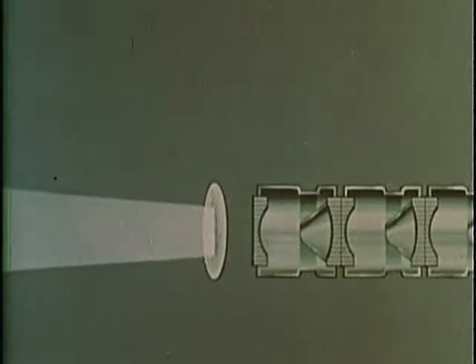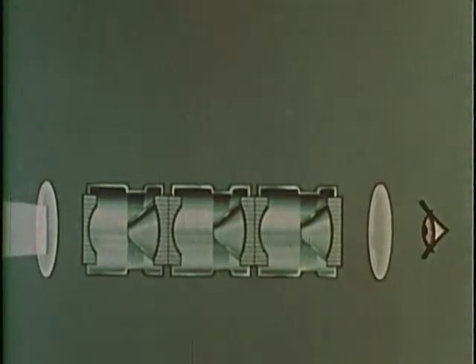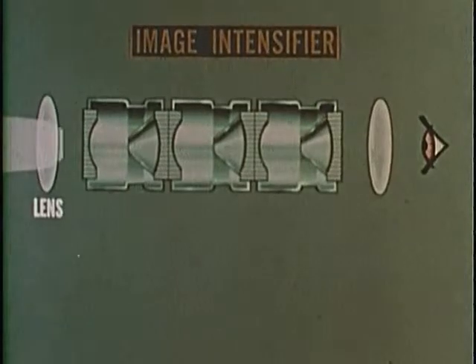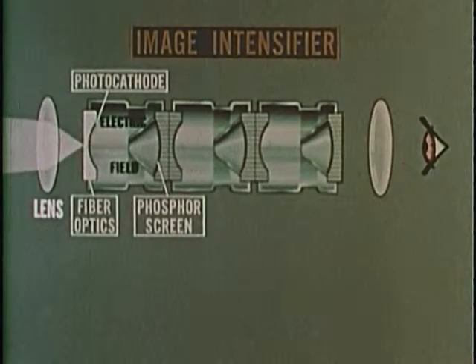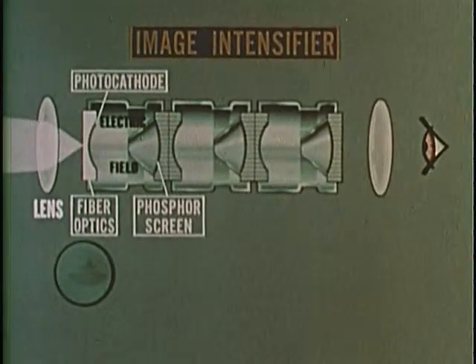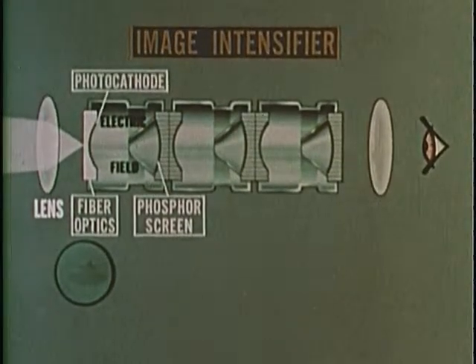This is how it works. What little light there is from the night sky hits the end of the tube, where a faint image is trapped by a window made of glass fibers. Entering the tube, the light strikes a photo-emissive — that is, a light-sensitive surface — causing the tube to discharge an electron image within the tube into a vacuum.